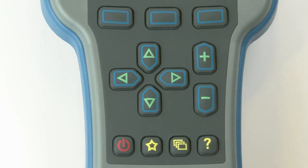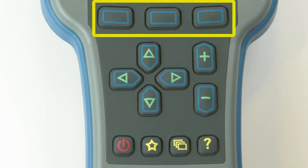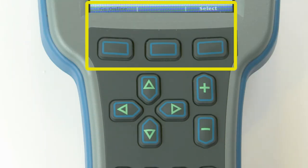The push-button keys on the programmer's keypad allow you to navigate easily through the menus. These are the soft keys. These three soft keys are blank because their function is context-specific. At any given time, their function is shown directly above them on the LCD screen.